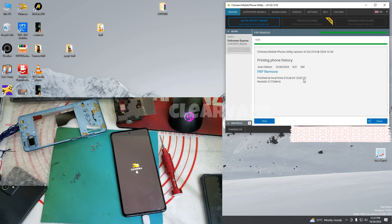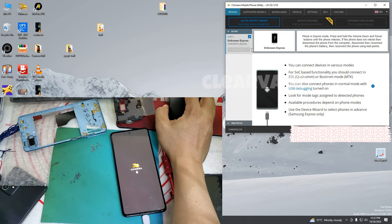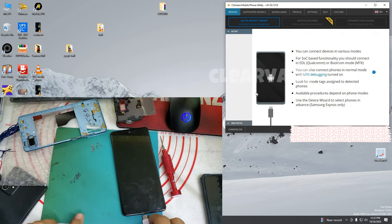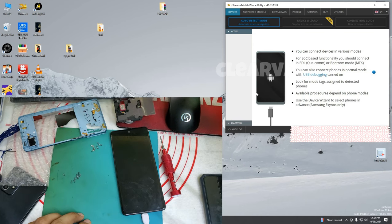If you encounter this Gemera icon, you need to unplug the USB Type-C data cable, because the FRP is already erased — the process is already finished. Close the tool, unplug, then plug the USB Type-C cable back in and the phone starts automatically.